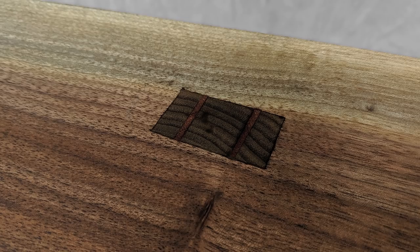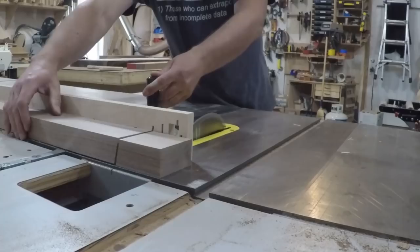Today I'm building this Nakashima inspired live edge walnut table. Let's get right into the build.